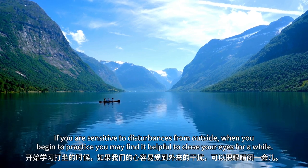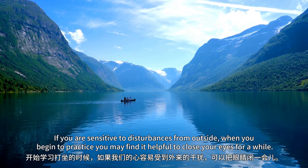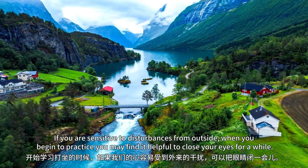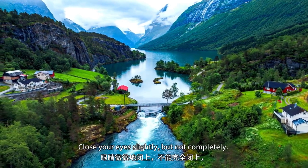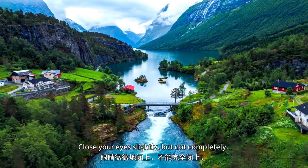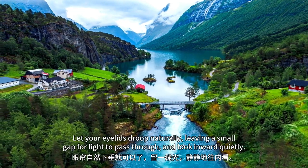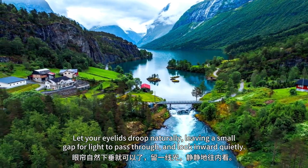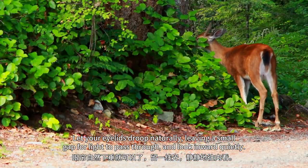If you are sensitive to disturbances from outside, when you begin to practice, you may find it helpful to close your eyes for a while. Close your eyes slightly, but not completely. Let your eyelids droop naturally, leaving a small gap for light to pass through, and look inward quietly.